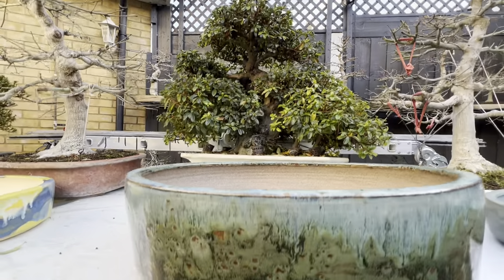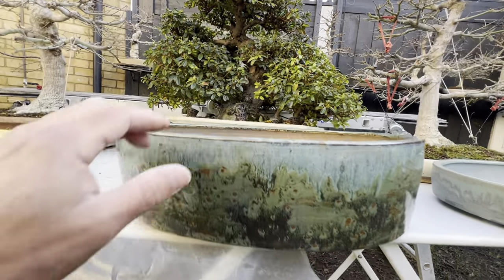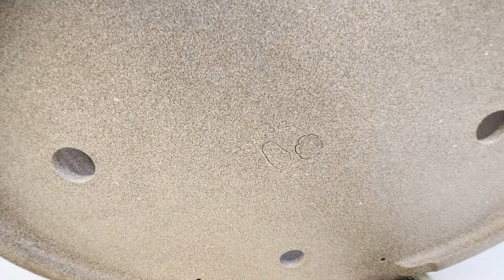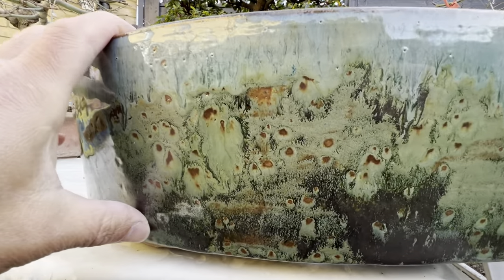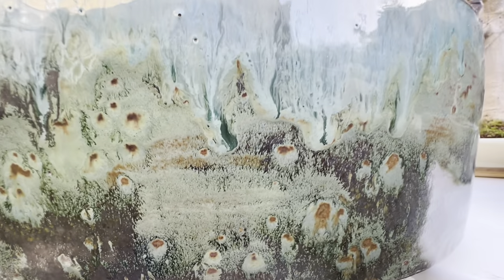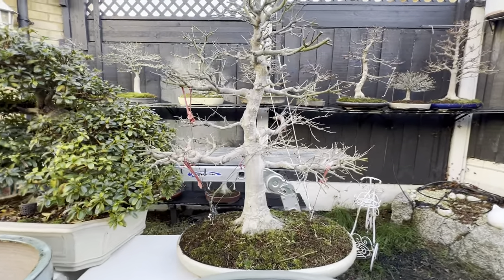This white azalea is going to sit on this beautiful pot as well. It's a very heavy pot, and it also has his stamp with the date and number of the pot. I love the way he did the mix of colors — it looks amazing.